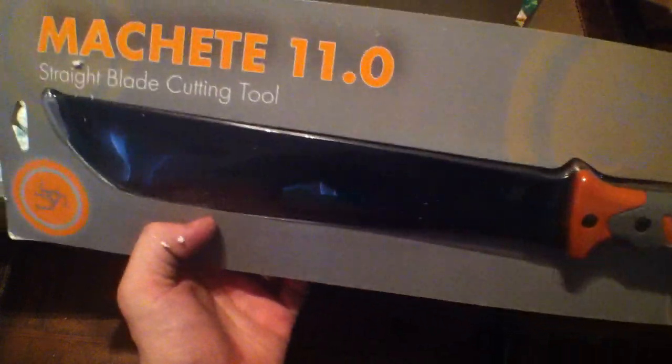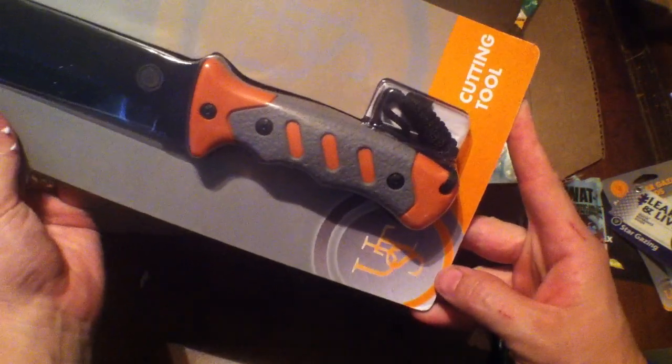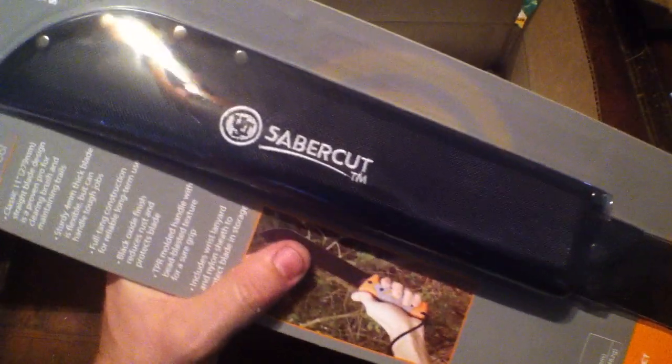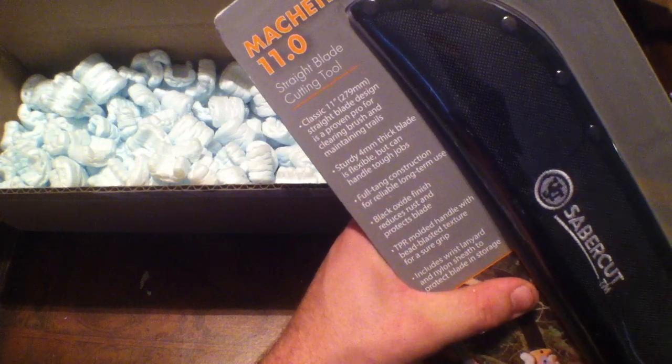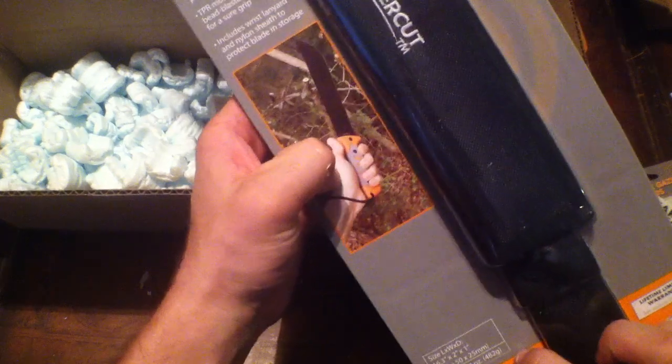We've got a UST Machete 11.0 straight blade cutting tool. Very nice, and it's got a very nice sheath on it as well. That's an 11-inch blade right there.